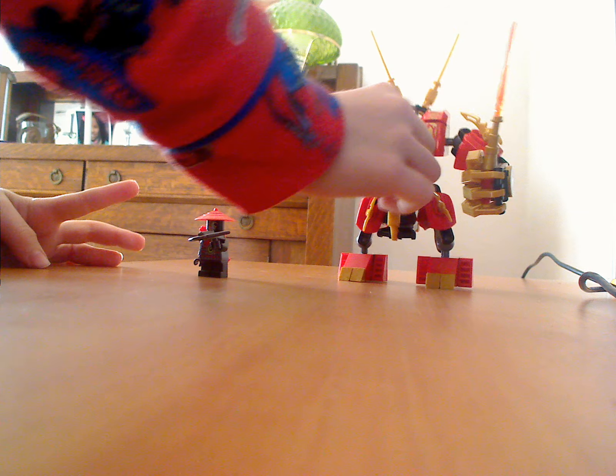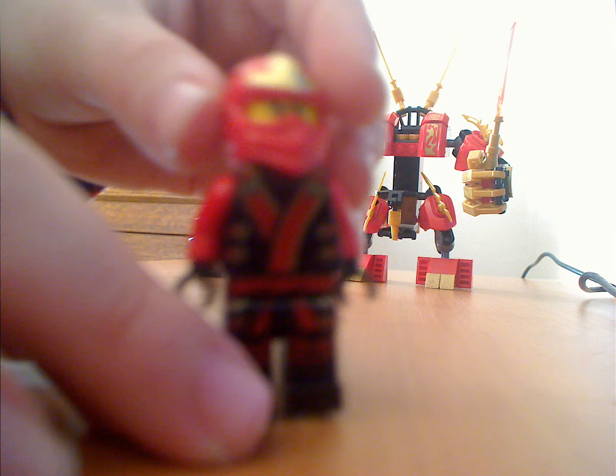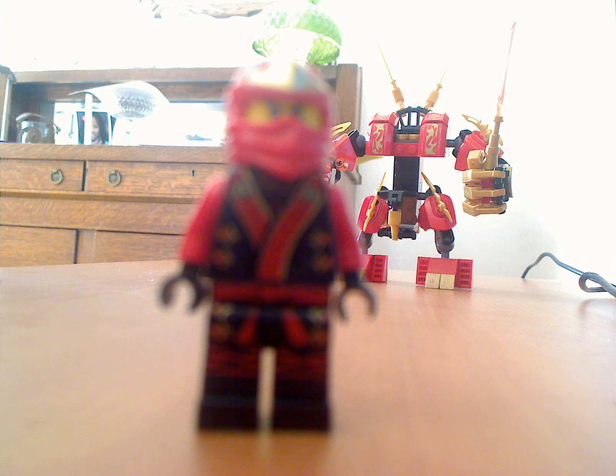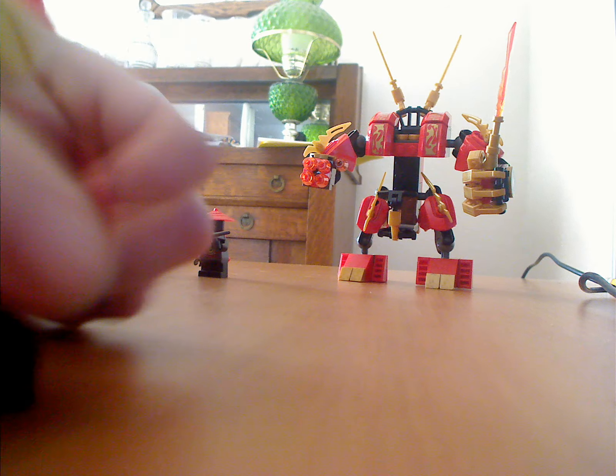First I'll show you the characters. First we have Kai. Kai-Tex. That's some very neat detail right here, and some very neat detail on the legs. And some really cool back design too. And the mask looks like this.